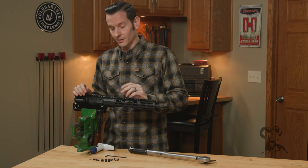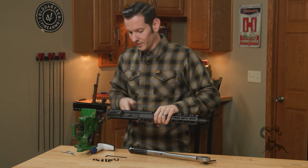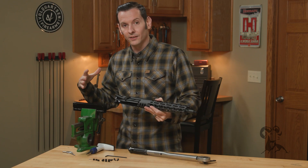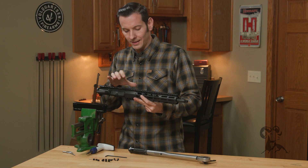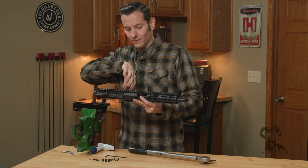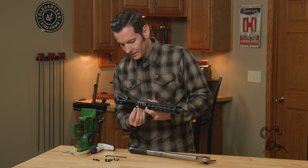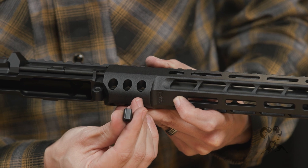Now we can start installing the hardware. These angled pieces I mentioned are actually going to interface with the angles cut on the barrel nut and pull everything together really tight. That's why this is arguably one of the most robust handguards in existence — not only does it tighten the handguard to the barrel nut, but it actually pulls the handguard into the receiver even tighter. All these pieces have an angle cut on one side and a flat cut all the way across the other side.